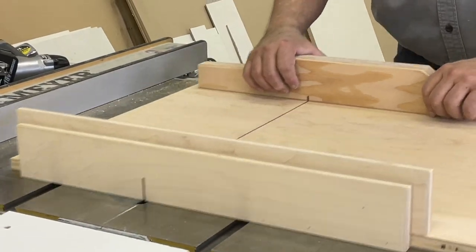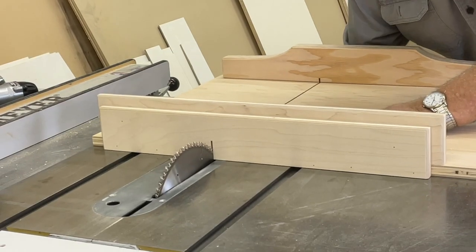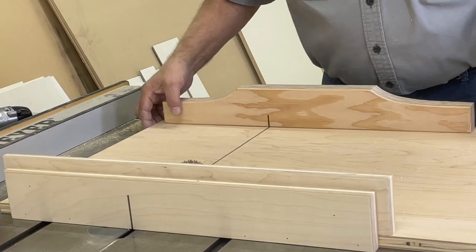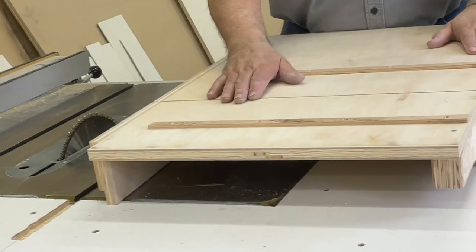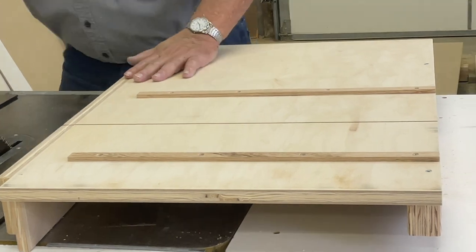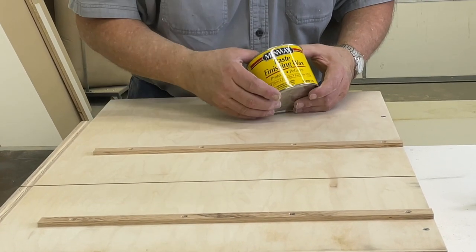We're a little sticky but we're going to be able to take care of that in just a minute. We're going to crank our blade up a little bit more so that it will make a cut clear through. You can see how the bottom side of our sled looks — our runners are in place and our saw cut goes all the way through. Now we're going to put some paste wax on our runners and across the bottom of our sled to make sure it rides through the saw smooth every time.